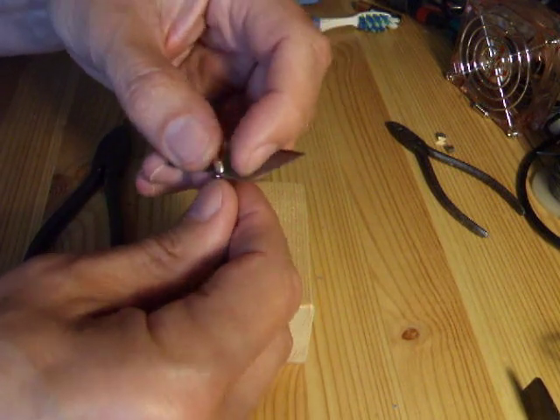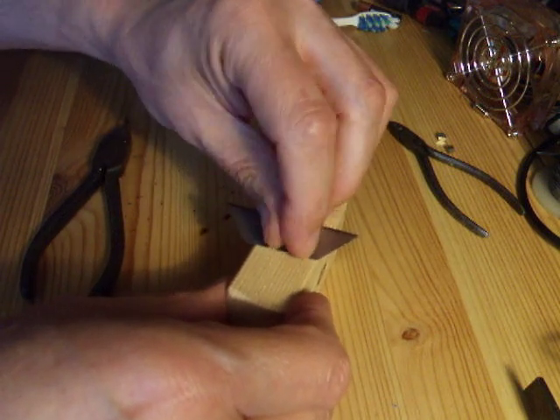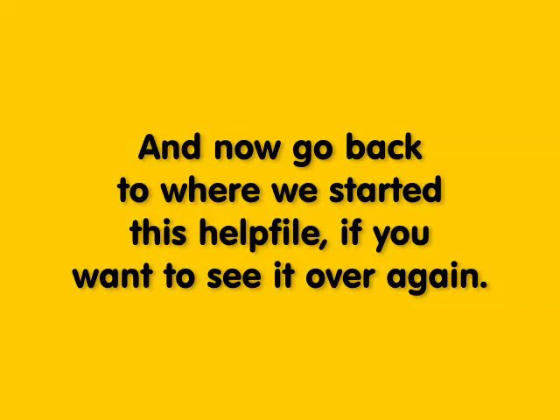...my little tool. Slide it onto there. Stick it in the hole.